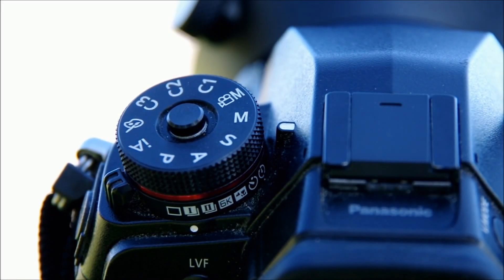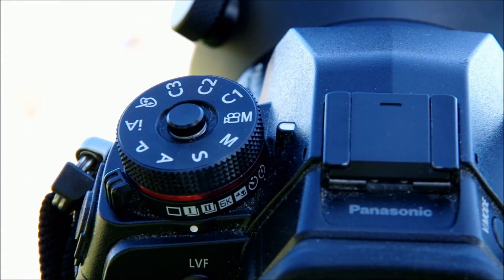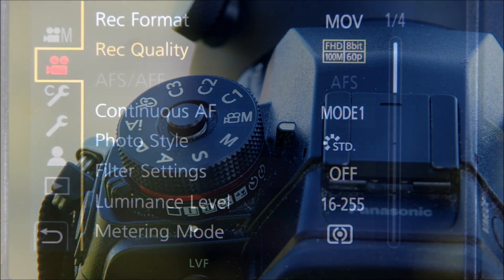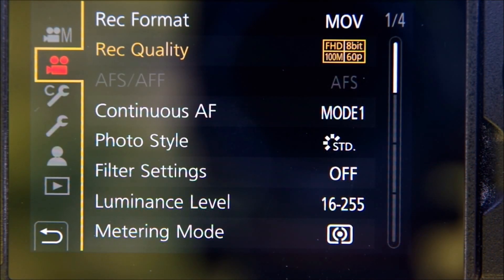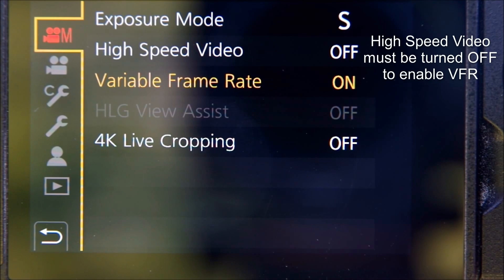For the next part you need to turn your mode dial to the video M position, which is where all the creative video functions are enabled on the G9. Then when you return to the menu you'll find a new section dedicated to these functions. Now I'll pause here to point out a couple of things. First notice that the high speed video function is turned off — you need to do that before you can use VFR video.